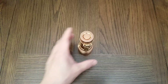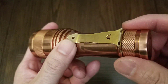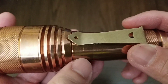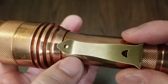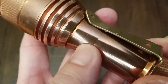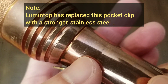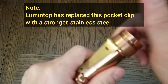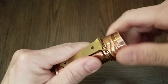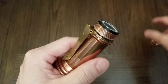Caution: my particular X9L didn't come with a smooth pocket clip. This particular pocket clip has a rough backside, and turning it caused a hairline scratch. So I will not be using the pocket clip — instead I will use the rubber tactical grip.